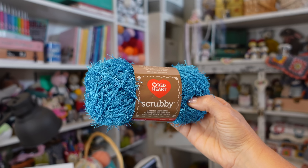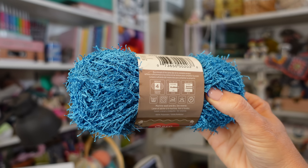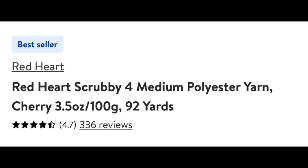The next yarn we're going to try is the Red Heart Scrubby. This was specifically developed for making dishcloths. It's a number four worsted weight yarn in the color ocean, 100% polyester. I paid $4.97 for it, and on the Walmart website it has an average of 4.7 stars with over 300 reviews. The recommended crochet hook size is 5.5 millimeters.